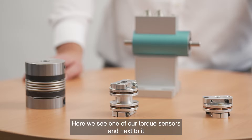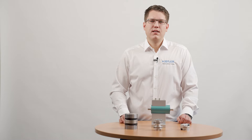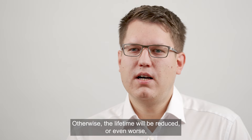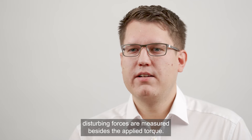Here we see one of our Torque Sensors and next to it a selection of different couplings that can be used for the installation. The important take-home message when installing a Chef Torque Sensor is that couplings are required at both ends in every case. Otherwise the lifetime will be reduced or even worse, disturbing forces are measured besides the applied torque.